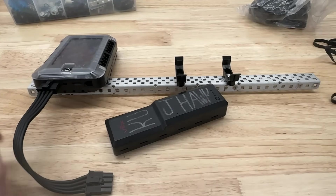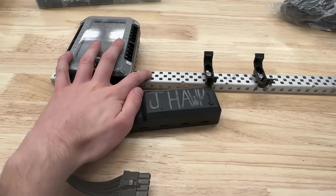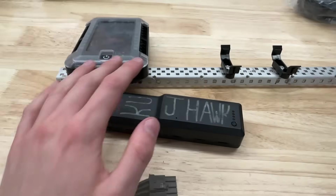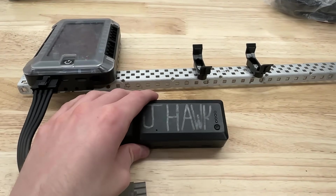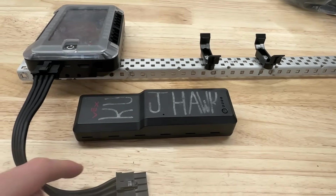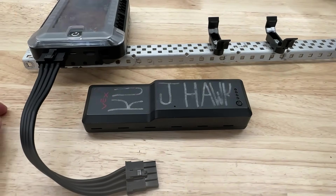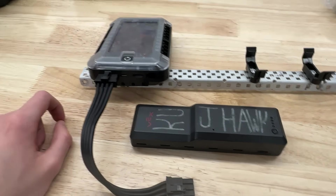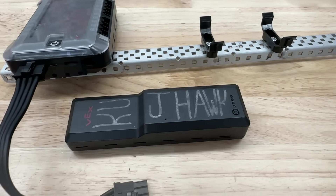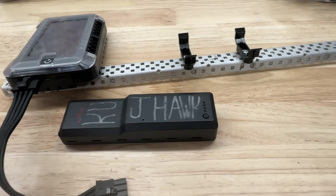I know I said in my drive base video that the drive base is the most important part of your robot, but really it's the brain and the battery, because even if your wheel falls off the drive base, you can still at least do stuff. If your battery falls off, you are completely dead in the water, cannot do anything. So this is the most important part of any robot. Leave comments down below of some of the stuff you use to help secure your batteries, because a lot of the stuff in this video is just going to be anecdotal from my experience, although I have been using V5 since it came out in around 2018. I think we got our kits like early 2019, so I've been using this for pretty much every season it's been out, so I have a fair amount of experience with it. So let's go ahead and get into it.